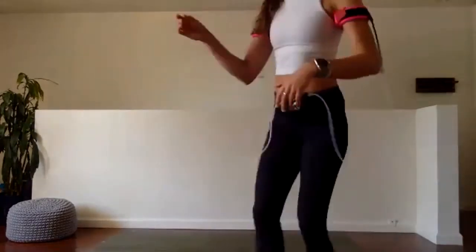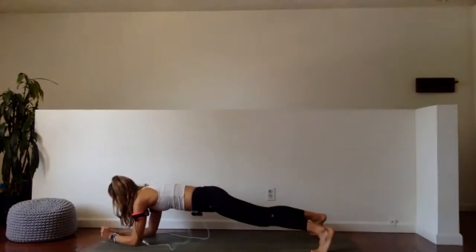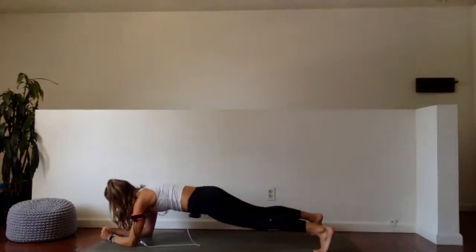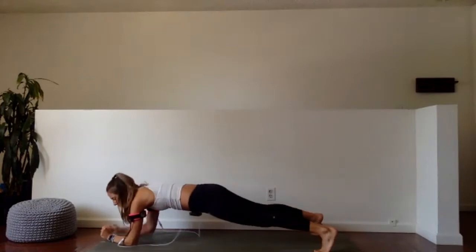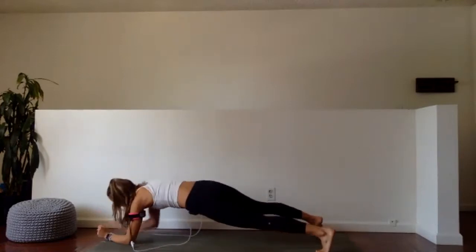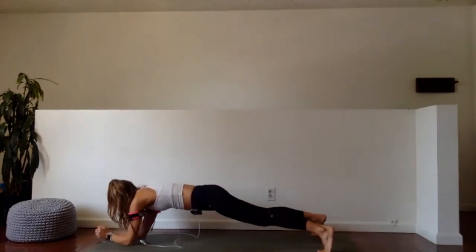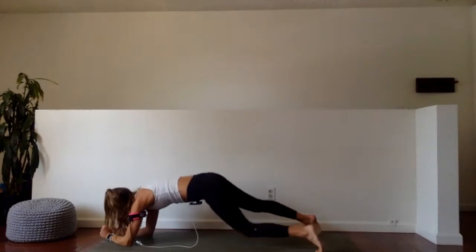Half done. More than half done. Good. Keep going. Last 20 seconds. All right — give me seven, six, five, four, three, two, and one. Drop the knees. Give the shoulders and upper body a rest.